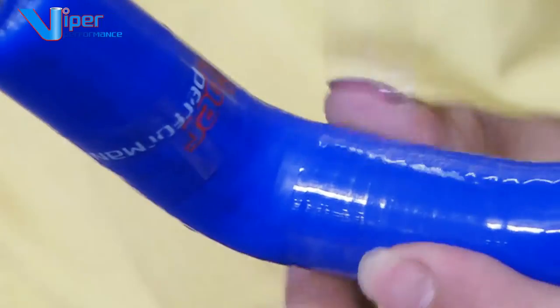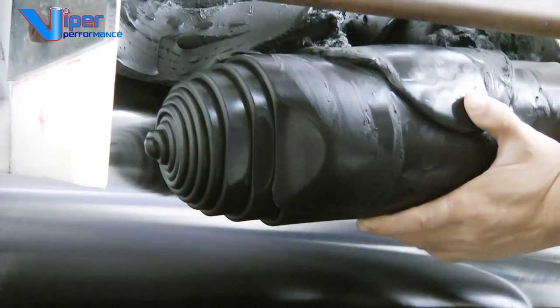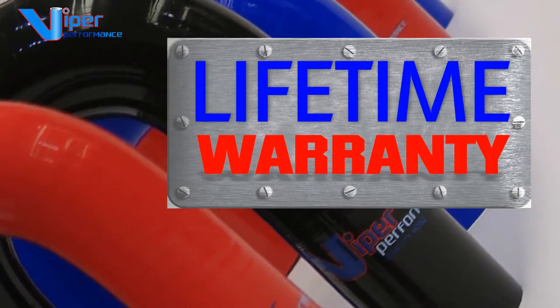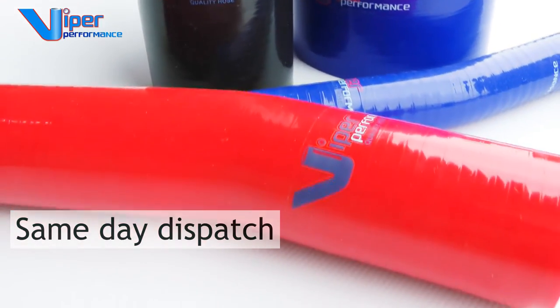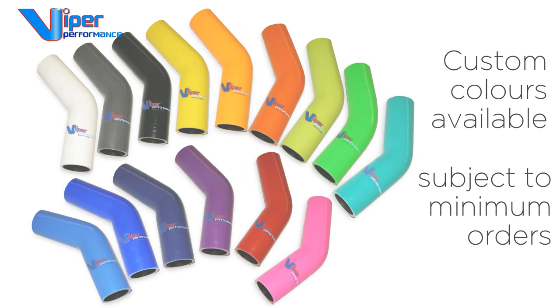Viper Performance stands for the very best quality. All of our elbows are hand built to the highest quality using the best materials available today and come with a lifetime warranty with same day dispatch. A large range of optional colors can also be produced for you subject to minimum orders.